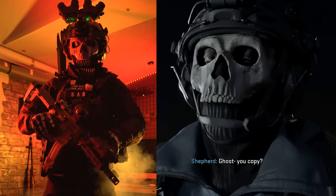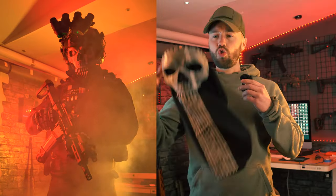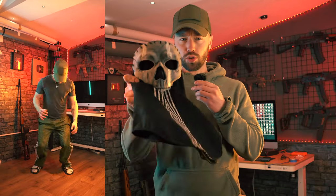My friends, welcome. Today I'm going to show you guys how to make a Call of Duty Ghost loadout in real life. Let's go. Alright, the most important item — the ghost mask.